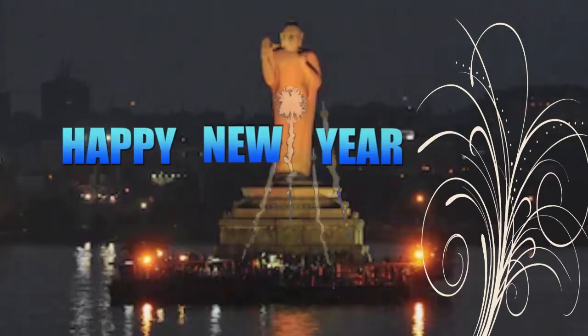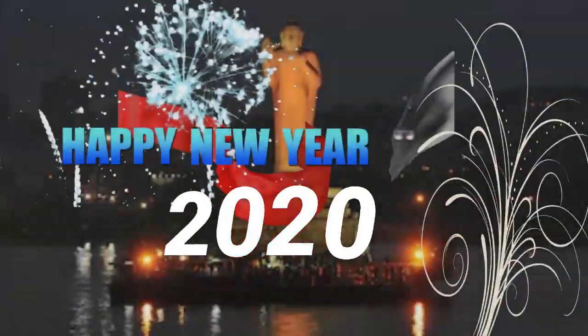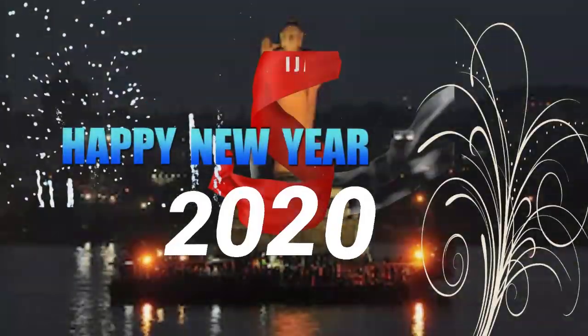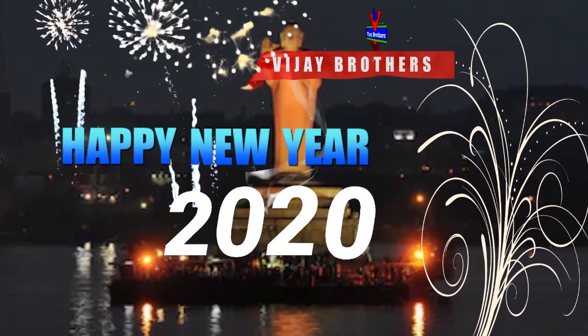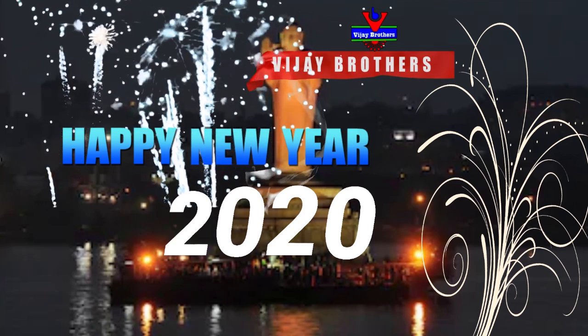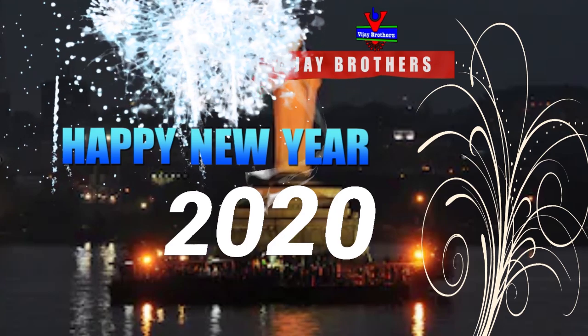Hi, let's get started with Vijay Brothers. This is the latest design for this new year. We have new designs and new fabrics. We have a lot of soft fabric.